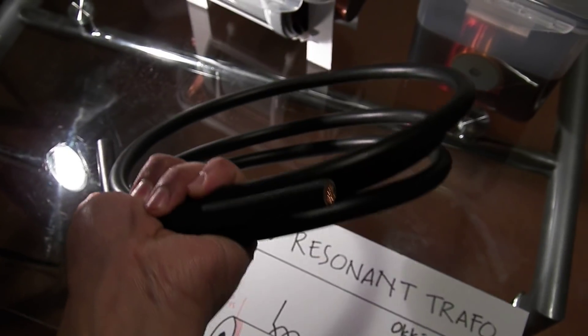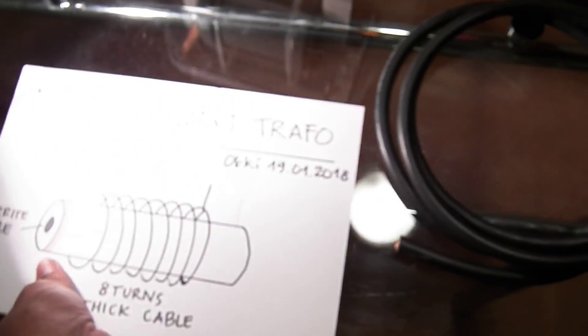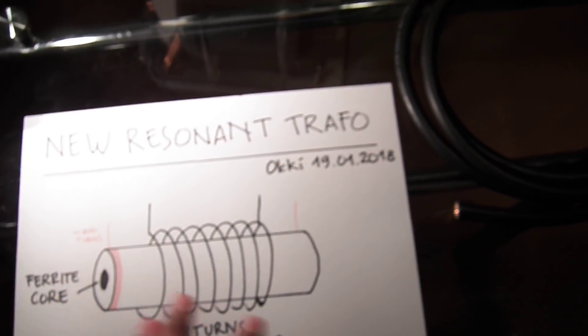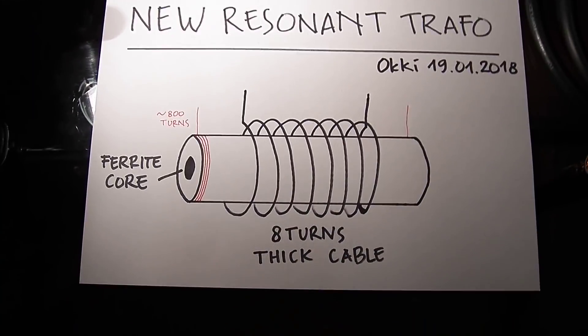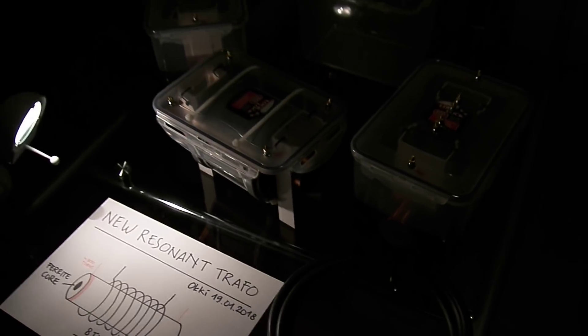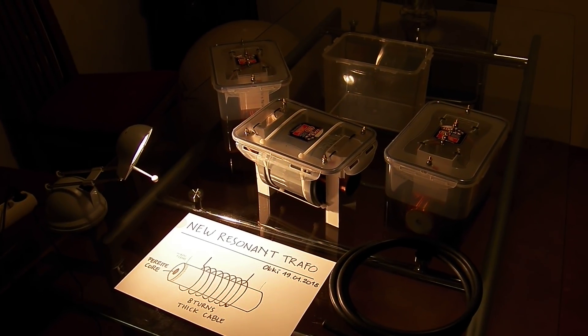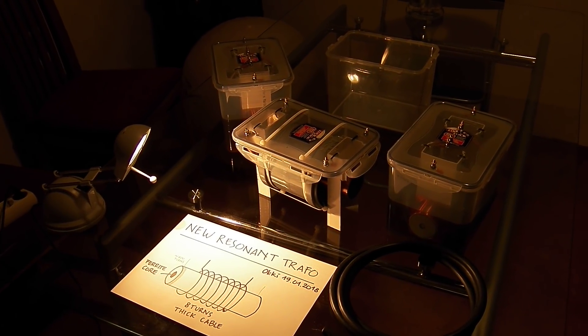Again, this is the cable. This is the schematic. I think that's it for now, until next video, bye bye.